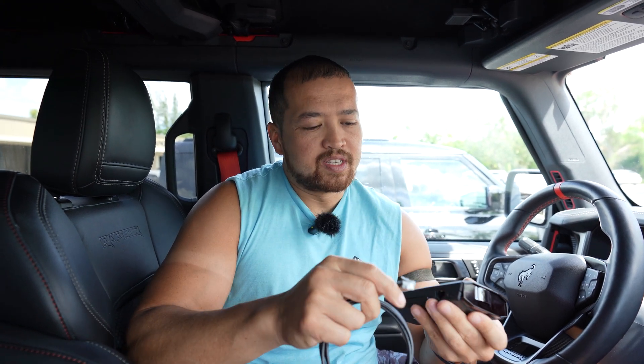Hello everyone, this is Chris with StickerFab. Today we're going to be talking about our options for USB-C to radar cord power. On the end of these we have a USB-C port and an RJ-11. This is a common plug that plugs into radar detectors such as this Escort Max 360C Mark II that I have in my hands.